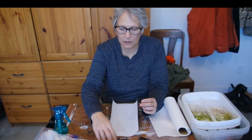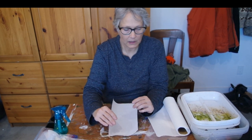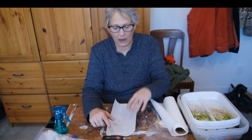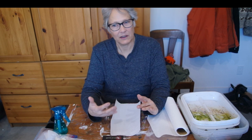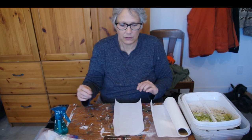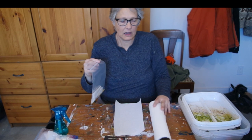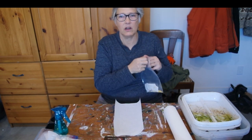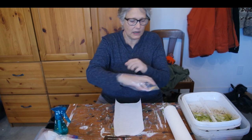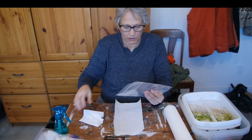So some of the seeds now - the leek, the onions, and the peppers - I'm going to start something called chitting. I found it on another video from the Haller Homestead. Green peppers or any peppers are very hard to germinate; they take a long time. So we're going to try to speed up the process and also see which seeds are actually going to germinate for me.